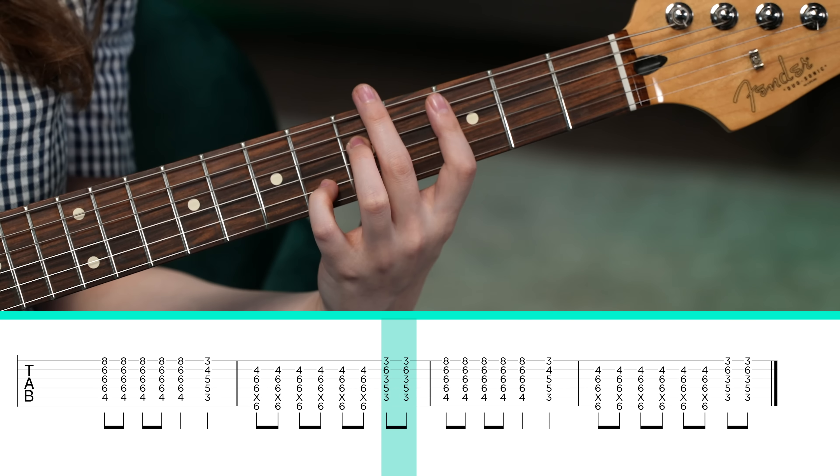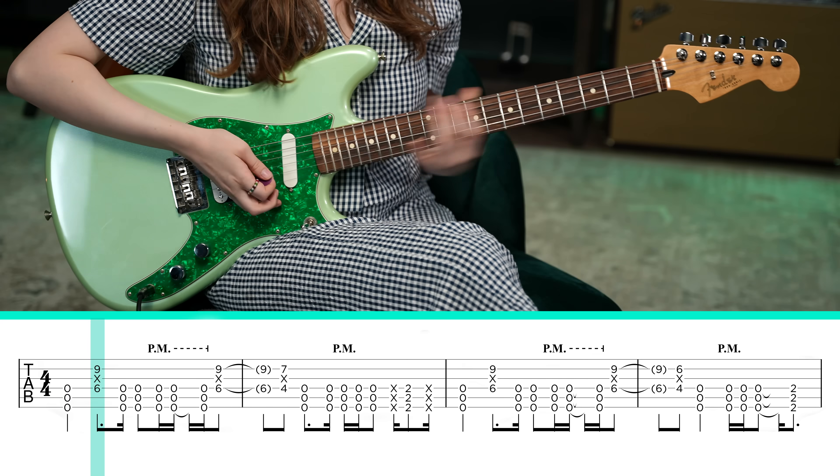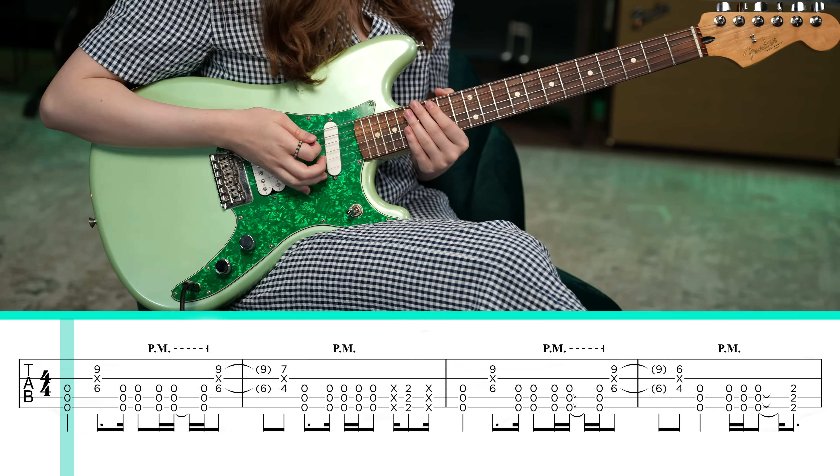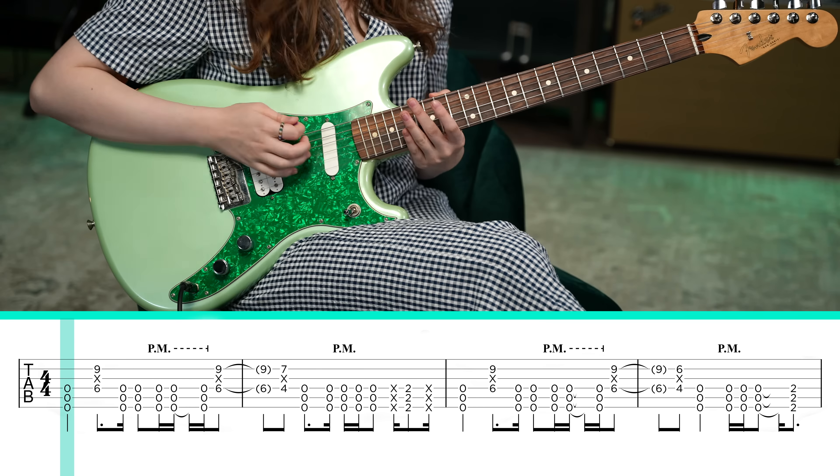Lastly, this is my number one favorite riff of the year from the ending of Maybe It's My Fault by Willow. I'm tuned down a half step, but that low E string is tuned down to D flat. You start by playing the low E string, A string, and D string open, getting a cool power chord going. And then playing this octave — 6th fret of the D string and the 9th fret of the B string — and you of course want to mute the G string in between. And then we chug a few times on those three lowest strings.